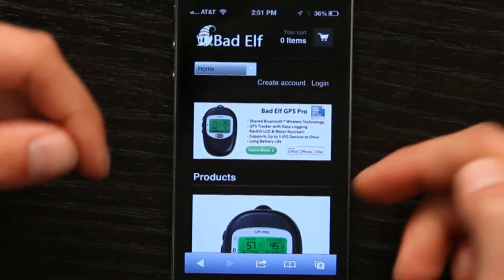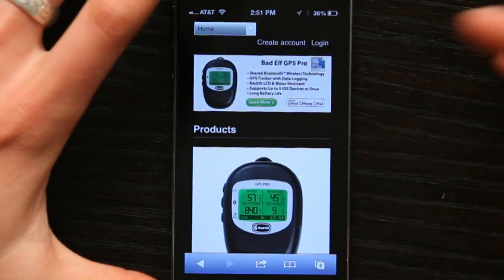Hi, I'm Skylar. The iPhone has a built-in GPS receiver, but if you want to use it with an external device such as one made by this company Bad Elf, there are a couple different ways that you might connect it.